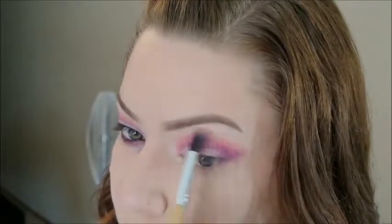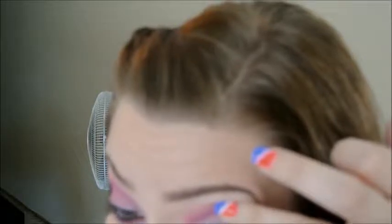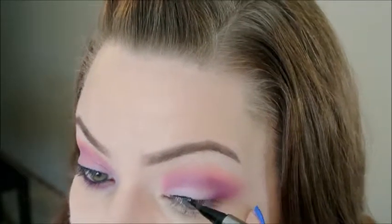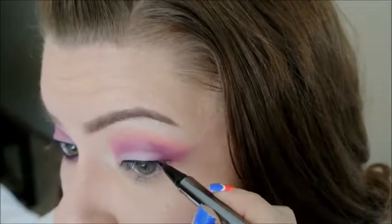Now I'm going back in with those two purple shades to define my crease a little bit more. Then I'm taking this L'Oreal HiP liner in black and tight lining my eyes. For my winged liner I'm using this L'Oreal liquid liner — I love this stuff, it's super waterproof. My eyes water a lot and this will last me all day, it doesn't smudge or anything. I'm going to use that to make a thin line across my top lashes and wing it out a little.